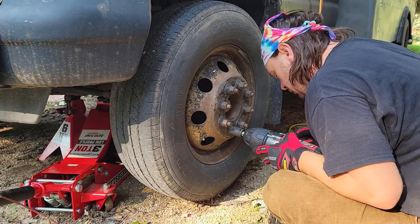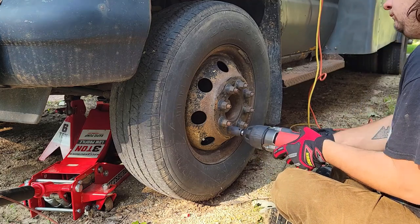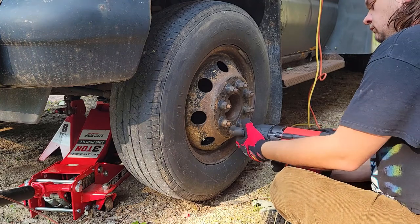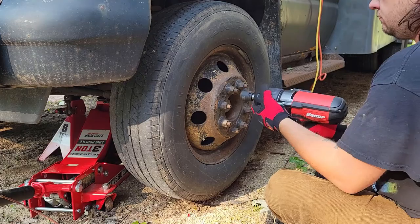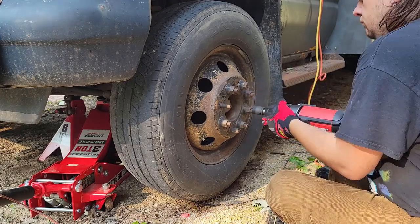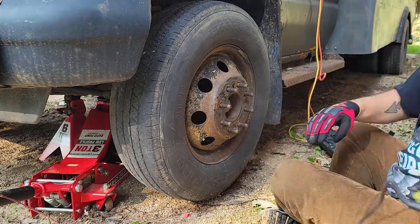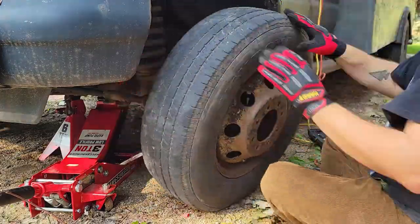Hey everybody, and welcome back to AJ's Short Bus Adventure. Today, I'm going to be walking you through how to do the front-end brake job on a 2005 E450 Super Duty Short Bus. Keep in mind, I am not a licensed mechanic. I did do a lot of research prior to this, and I've been working on cars for a vast majority of my life, so I was completely comfortable with doing a project like this. If you've never worked on a car before and are about to tackle this job, I highly recommend having a licensed mechanic come and help you or somebody who does have experience doing said work.